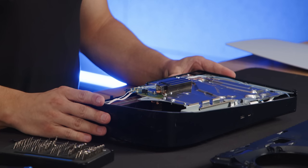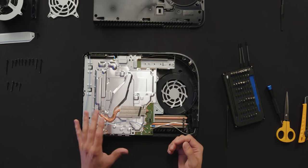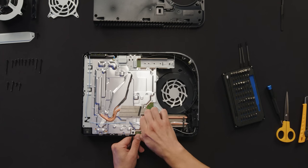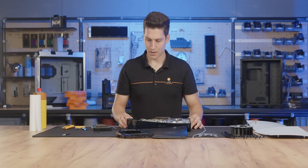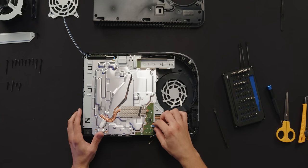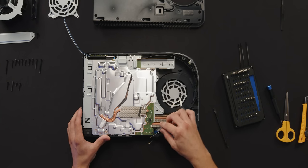At this stage we're gonna have to be careful and take a good look at where the antennas are connected to the PCB, because we're gonna have to disconnect them and reconnect them later when we assemble the water block. We're also gonna have to unplug the LED light and the front power button by pulling the blue tabs out of the connectors.